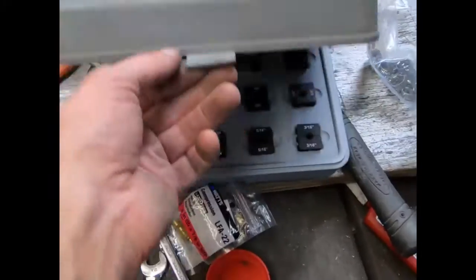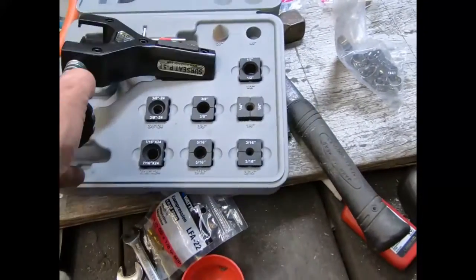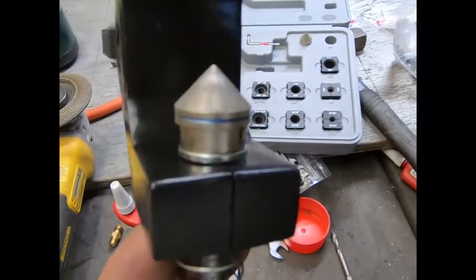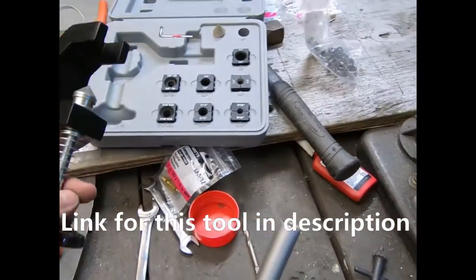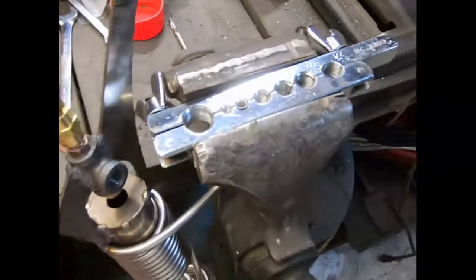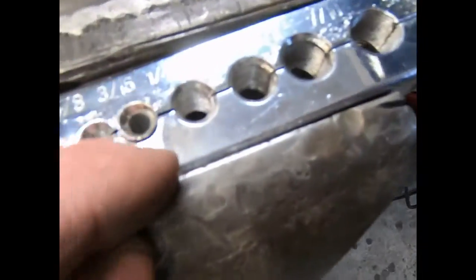I'm gonna clean that up a little bit here and I'm gonna use one of these lapper kits. I always use these on stainless steel because there's a weld seam inside that tube that you have to burr off of there in order to get a seal — it pressures over 200 psi's anyway.